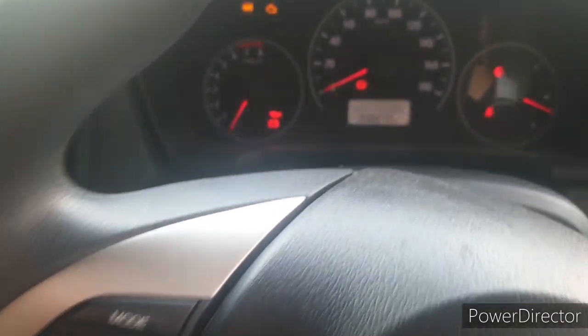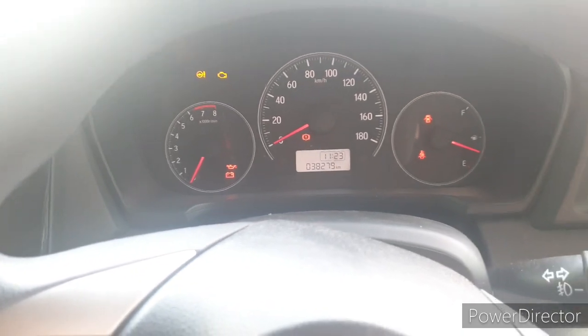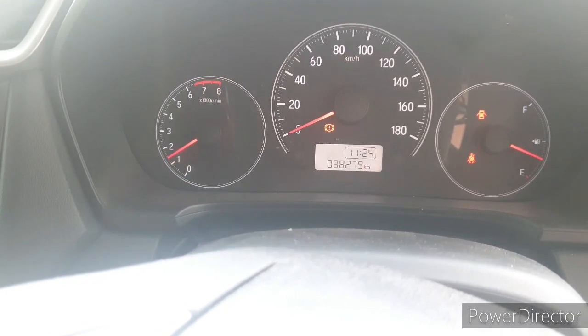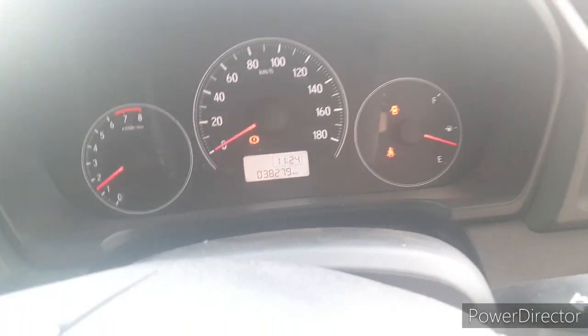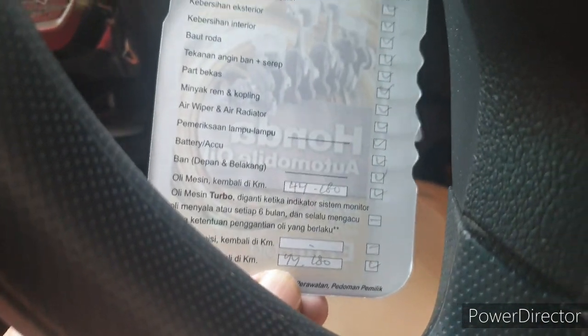Kalau misalnya dia matik, kita injak rem. Kebetulan ini manual, jadi kita tuaskan rem tangan — ditarik — dan langsung kita start. Nah, ini udah nyala ya, RPM-nya udah di atas 1.000. Ini contoh aja ya, kilometer di 38 dan ini kembali di 44.180, dan ini service record-nya di dealer.